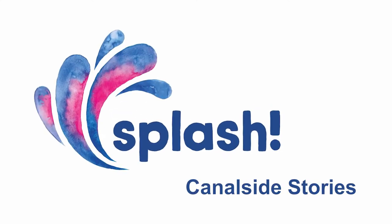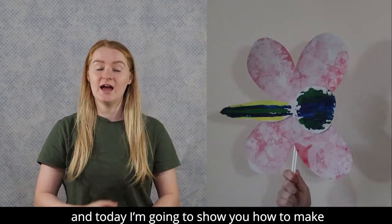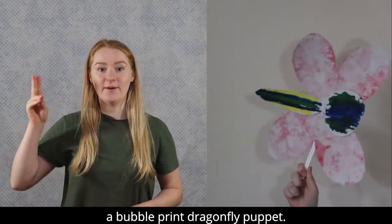Splash Canal Side Stories: I Spy Dragonfly by Georgia Thompson. Hello, my name is Georgia and today I'm going to show you how to make a bubble print dragonfly puppet.